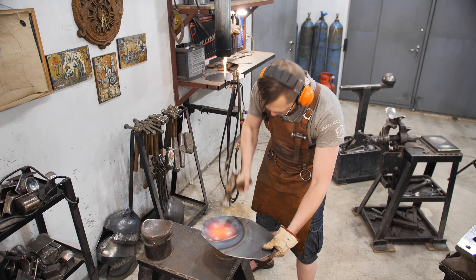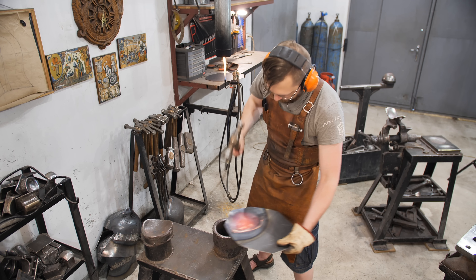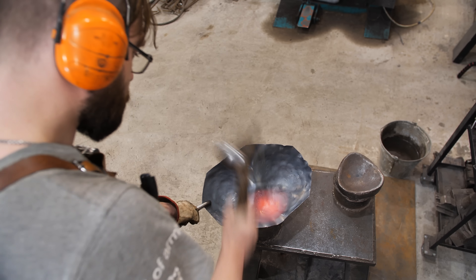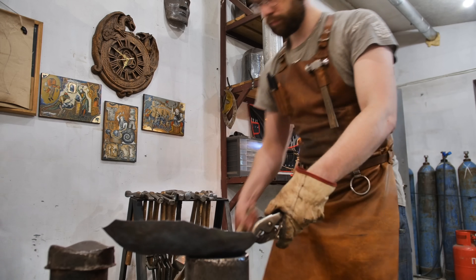The main mistake you can make when forging such a detail is to start from the middle. If you start in the middle, it will be very thin and even crack before the work is finished.